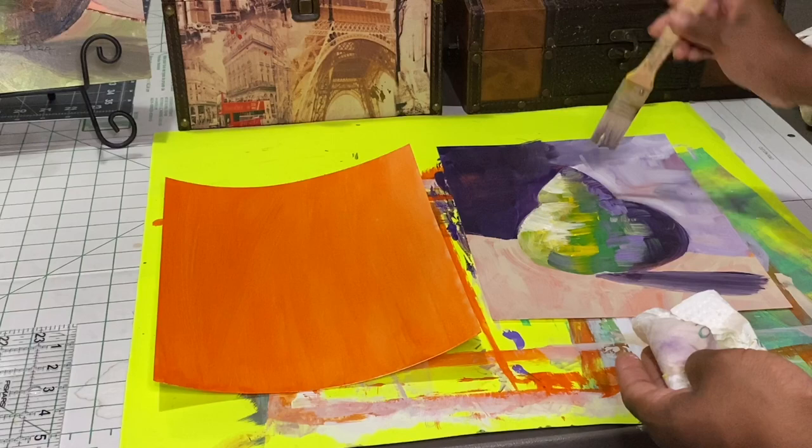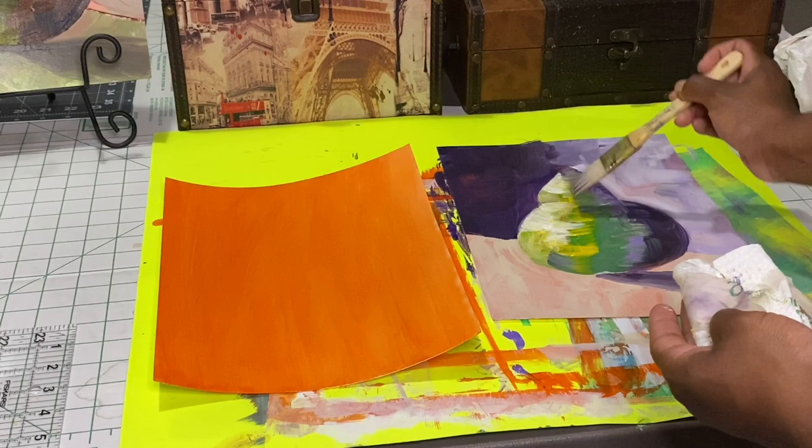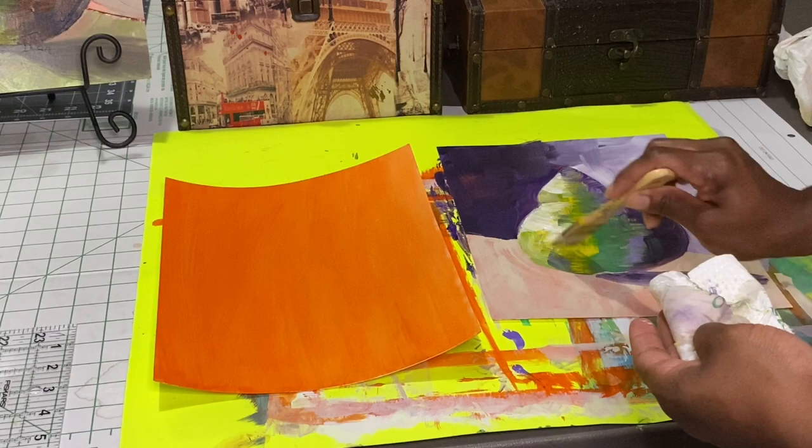The other colors I'm using, like the yellow and the green — I did use some black — that is coming from a brand called Master's Touch, and I have not been able to find that brand lately.